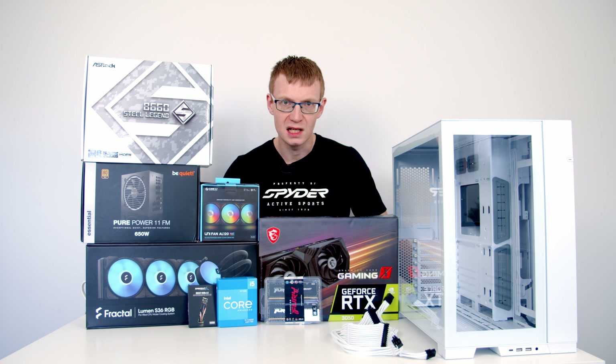Hello and welcome back to another PC build. Today's build is going to be slightly different in that I'm not actually building the PC — it's going to be my wife doing the building. She's building her first PC for video and photo editing.